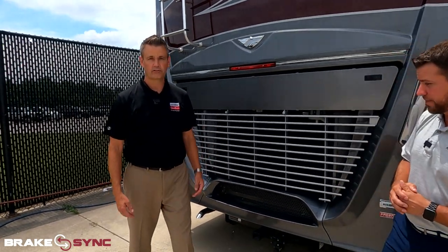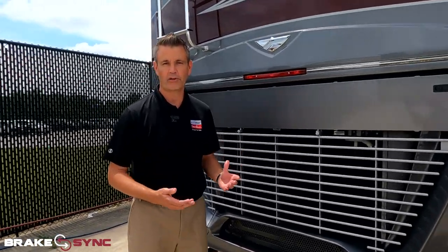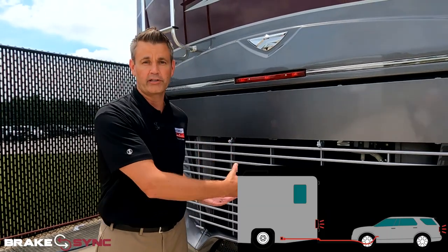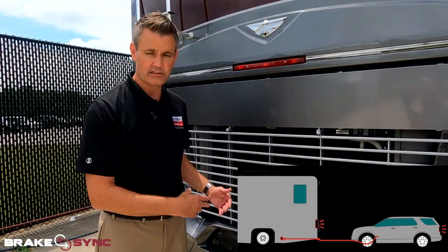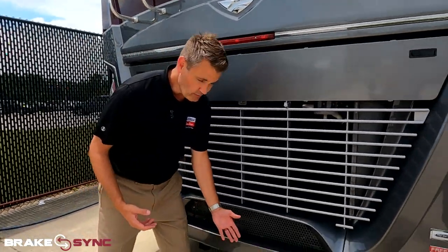Brake Sync is a safety feature that we've added to the chassis. What we wanted to do is give you an air supply source that's actually married up to our braking system — our air braking system — which is a very powerful braking system on the coach.